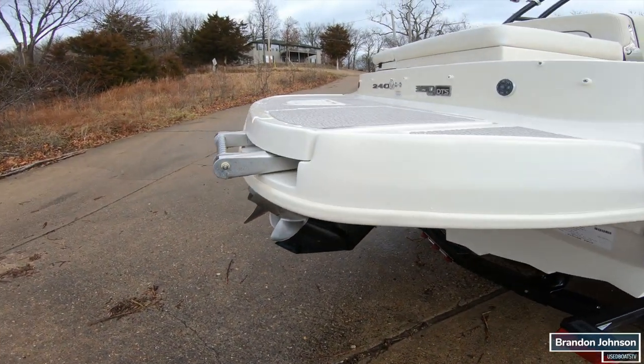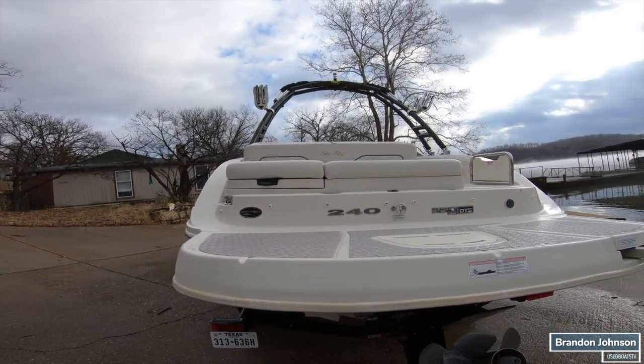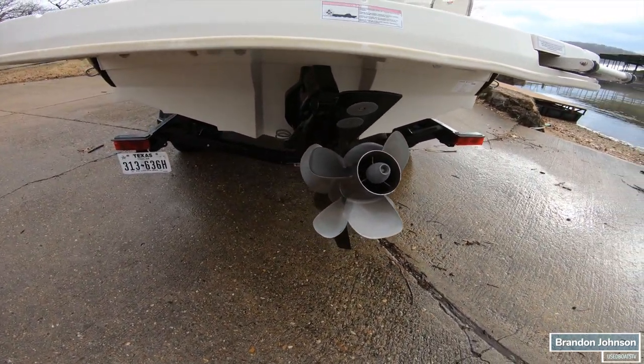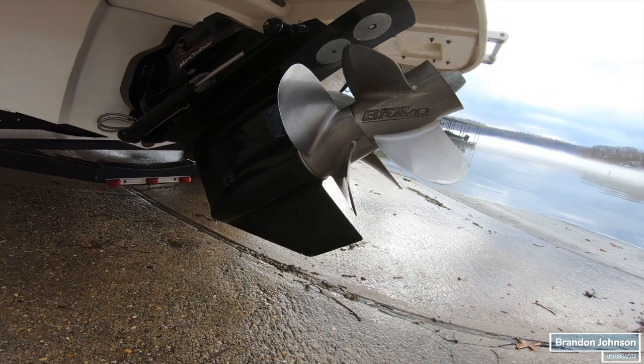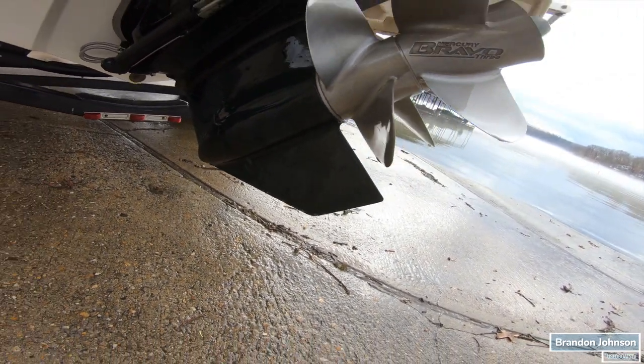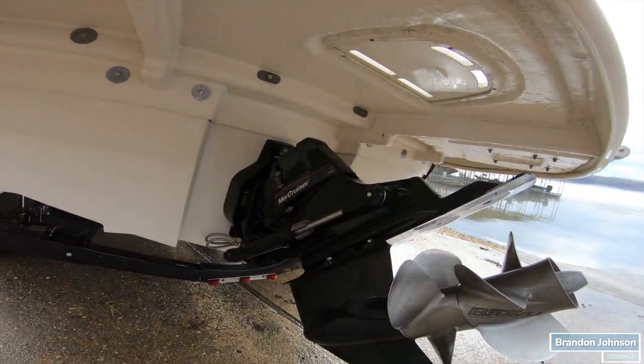We've got our swim platform and transom — extended swim platform. Props are in great shape. It's got the Bravo 3, 350 Mag MPI with digital throttle and shift. Got a tiny bit of electrolysis on the tip and front leading edge of the skeg. Cavitation plates are great. Tells me the boat didn't sit in the water for very long.